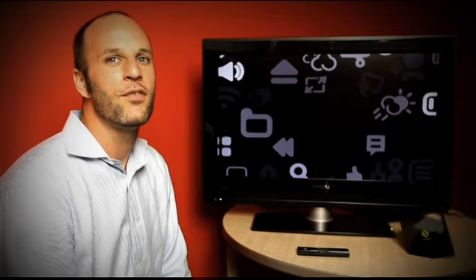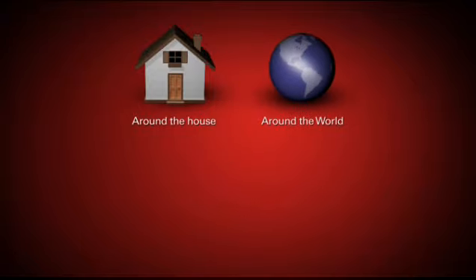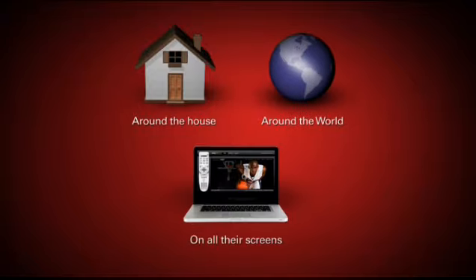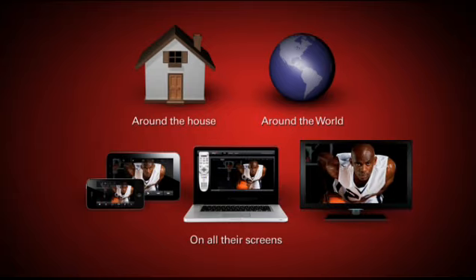One of our main goals here is to let consumers watch their favorite television content anywhere — around the house, around town, or around the world — on their favorite screens: their laptops, tablets, mobile phones, and now even on their internet connected TVs.